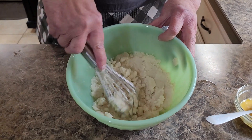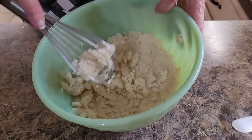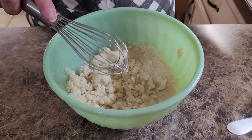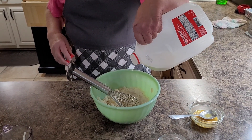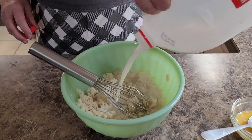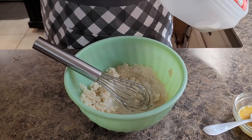Whenever your potatoes get cold, they're kind of lumpy. So what I'm going to do is put just a little bit of milk in them. Just watch because I'm not going to measure it — it won't be probably a good tablespoon full.